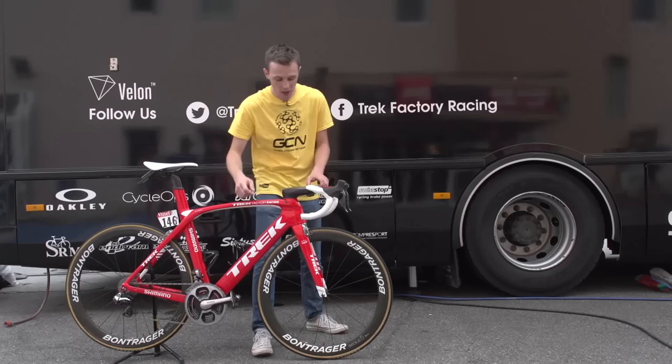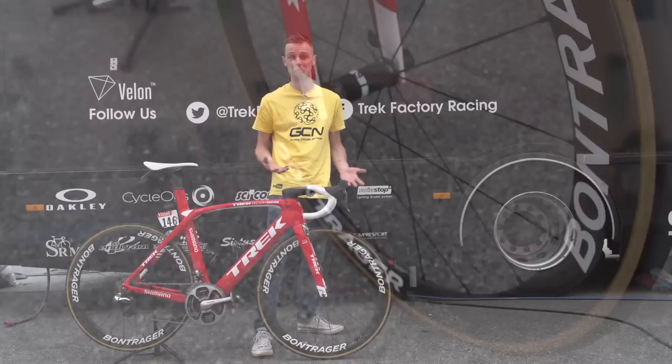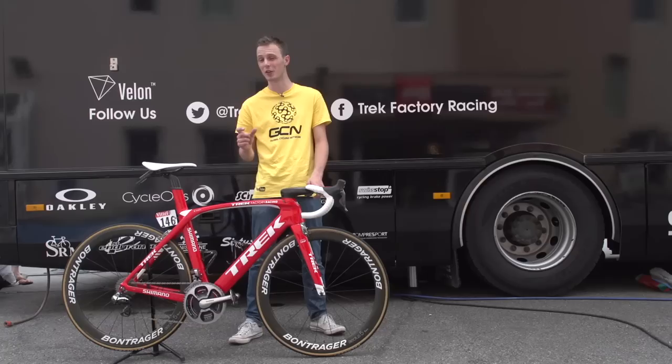Pedals are supplied by Shimano too — great pedals, very reliable. And the wheels are Bontrager as well — they're the Aeolus 5, so they're a mid-section wheel. They're not the most aero or deepest that the brand offer, but neither are they the most shallow. Good for all terrains and good for a rider who likes all terrains, like Irizar. Tyres are supplied by small Italian brand Veloflex, and those tyres are actually very popular in the pro peloton, although you may not know it because they're often unbranded on bikes.